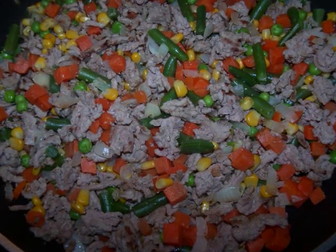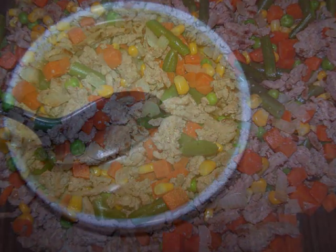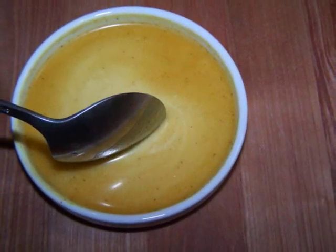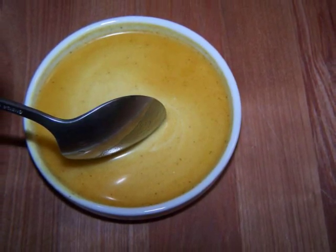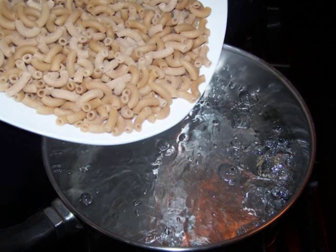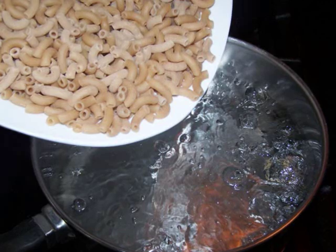Add the bag of frozen veggies and sauté for another five minutes. Now mix the corn starch, bouillon powder, and two tablespoons of water together to form a smooth slurry and set aside. At this point we can drop the elbows into the pot of boiling water and start working on our sauce.